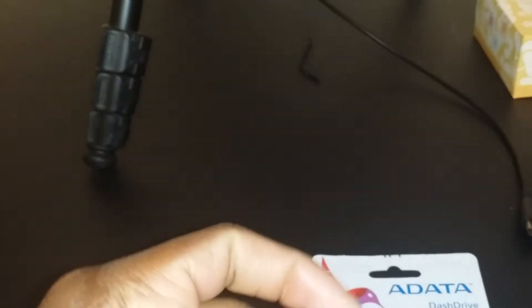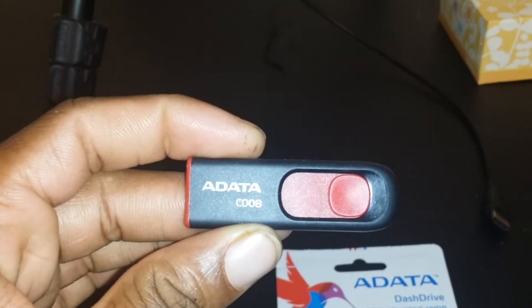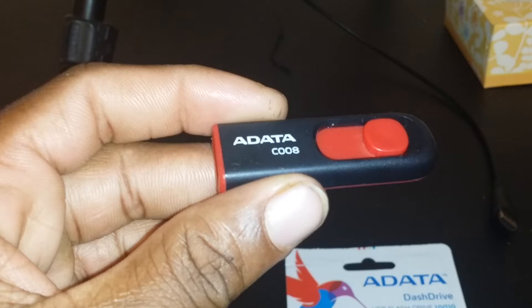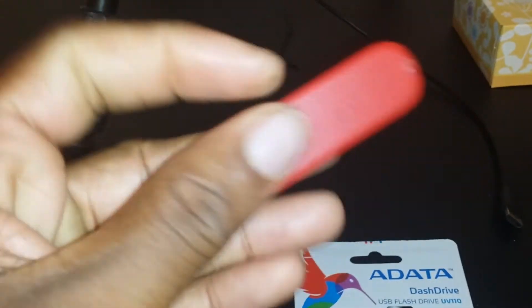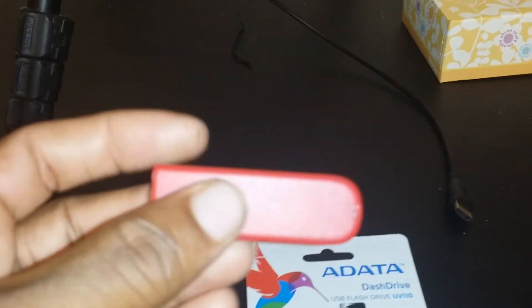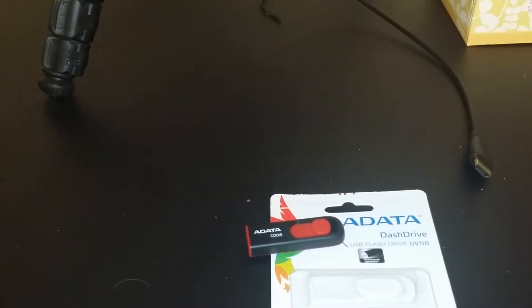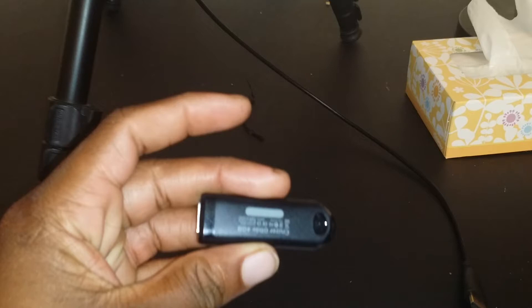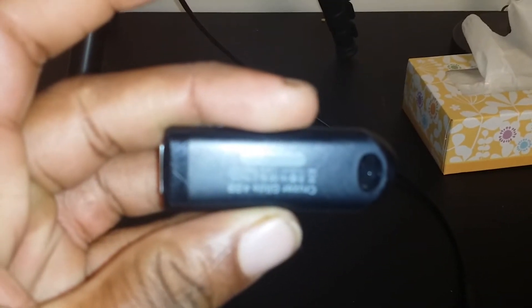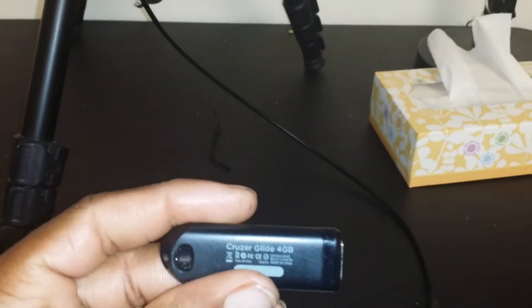One clear way without even doing anything is if it doesn't show copyright information. Most drives will at least have some little copyrighted things on the back. I'm going to show you a SanDisk one to compare. Here's the SanDisk one, and on the back as you can see it has all this information.